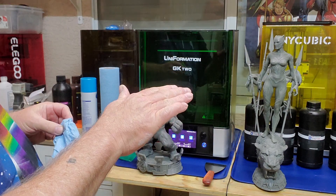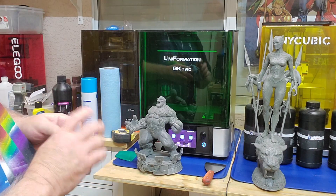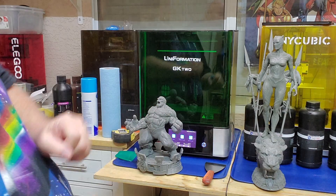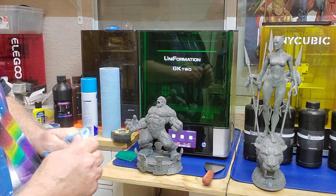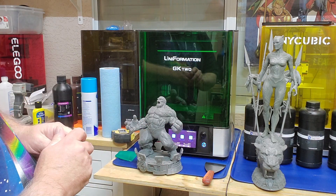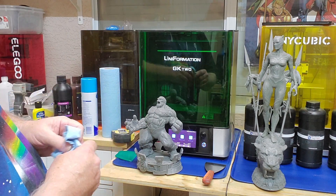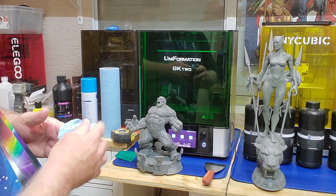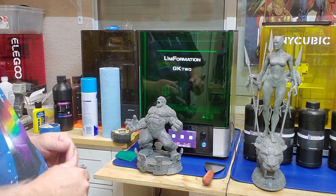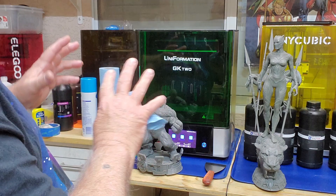I didn't show all my curing process because some of the parts were too big to fit in my wash and cure station, so I took them out in the sun. I also have a portable rectangular UV light and I set them up in my photo booth. The models came out beautiful and the printer did great. I had no real issues other than some slicing problems — not sure why that happened, it's pretty rare. Maybe it was because of the stain on the screen — maybe I already had that stain at that time and it caused the issue.